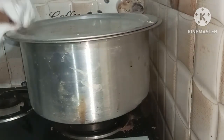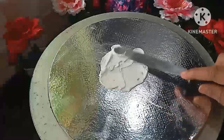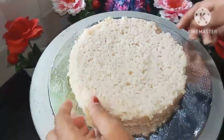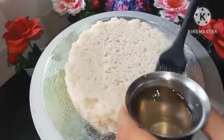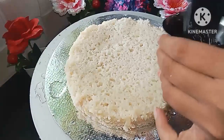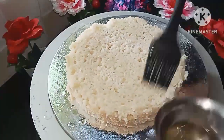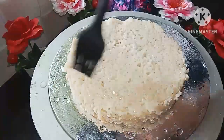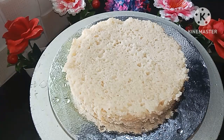We are going to close the lid for about 40 to 45 minutes. I will show you how to manage the flame. We are making the flame well — keep it on a low flame.